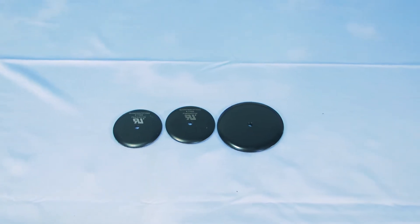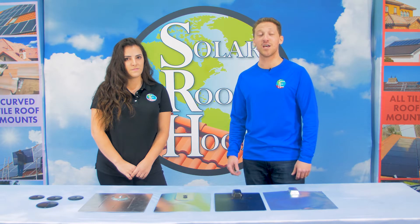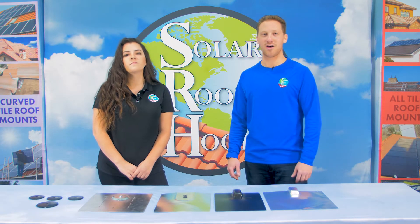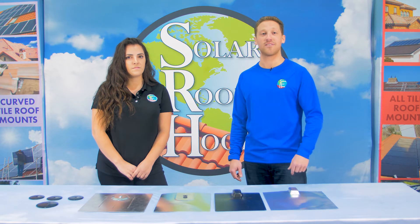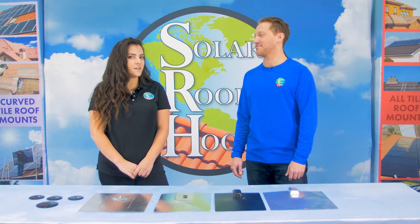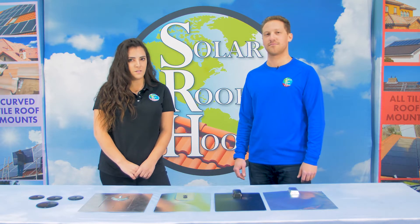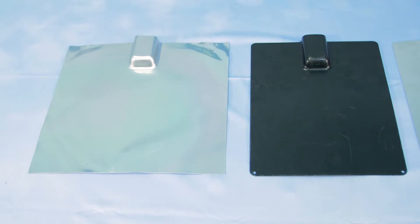We're going to demonstrate how our patented Quick Bolt mounting system for asphalt shingle roofs uses micro flashing technology to cut your mounting hardware costs in half and installation time by two thirds. But to truly understand micro flashing and all of its benefits, let's first take a look back at how residential roof flashing has evolved over time.